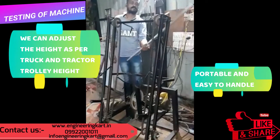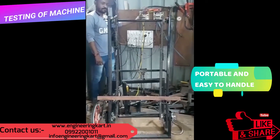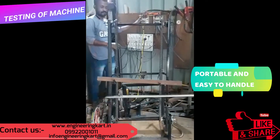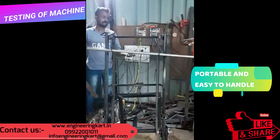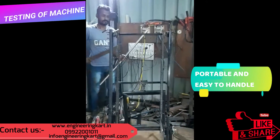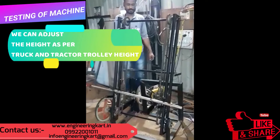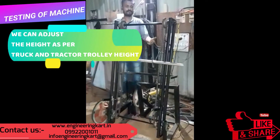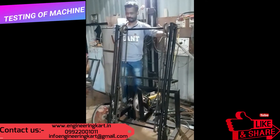The video is showing the working of the mechanism. The developed mechanism is easy to handle and it is portable. We can move this mechanism to different locations as per our requirement.